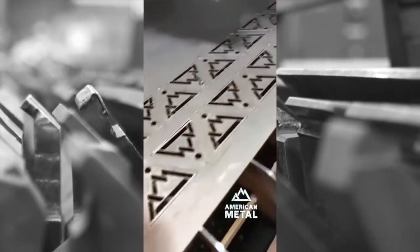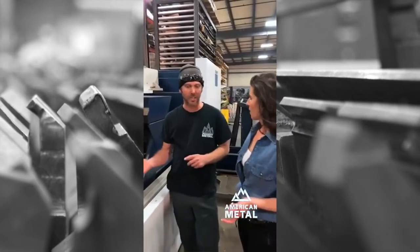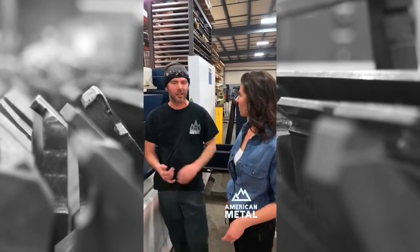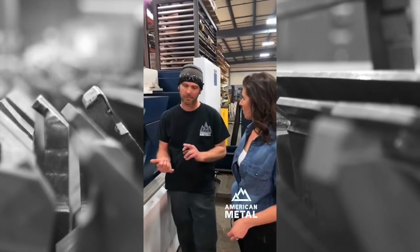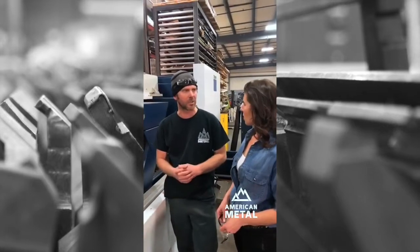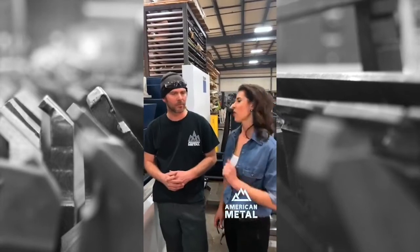What that means is we can cut a lot of different materials. There are a lot of different ways to cut sheet metal: with the laser, like this machine; we have some punch presses in the back; there's also plasma cutters, water jets, and routers. Those are probably the five most common ways of cutting sheet metal. So tell our fans why laser is so beneficial.